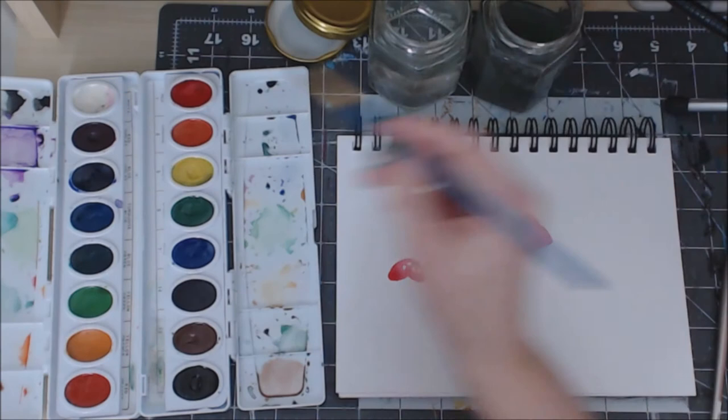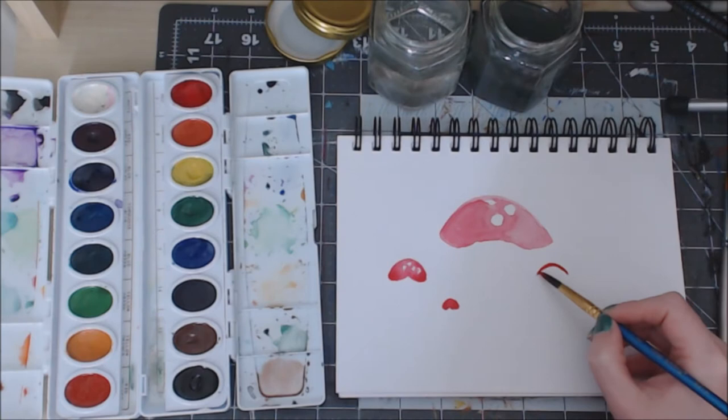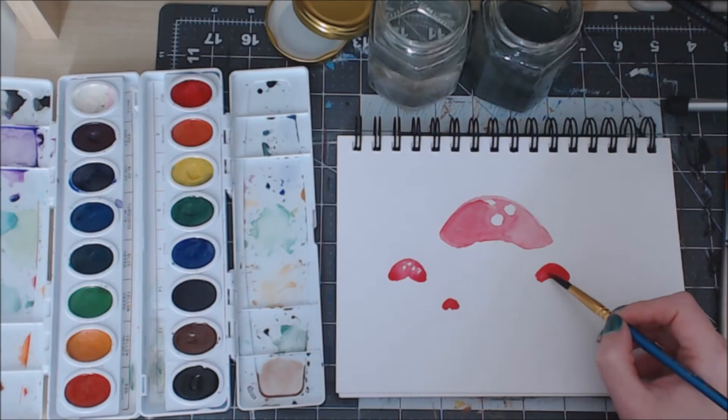There's our baby mushrooms. Over here we'll add a few more - another partial U shape, curve underneath, fill in our little bean shape or heart shape depending on what you want to do.